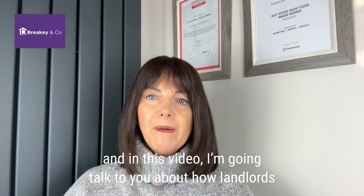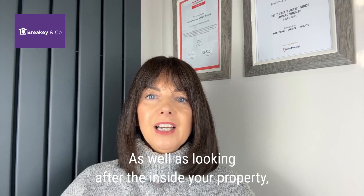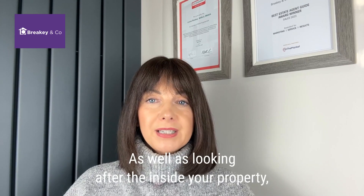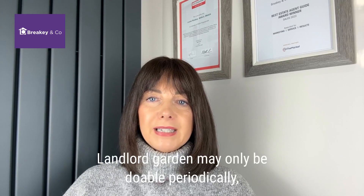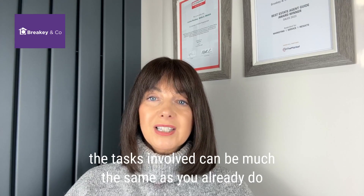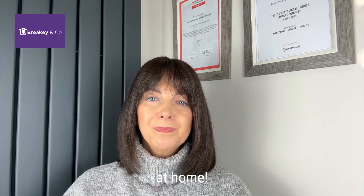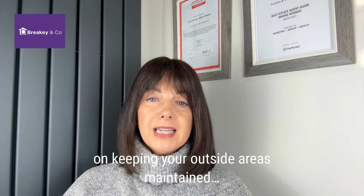Hi, I'm Louise Brakey from Brakey & Co and in this video I'm going to talk to you about how landlords can deal with garden maintenance for rented homes. As well as looking after the inside of your property, remember to inspect the outside too. Landlord garden maintenance may only be doable periodically but the tasks involved can be much the same as what you already do in your own home. Watch the rest of this video to hear my tips on keeping your outside areas maintained.